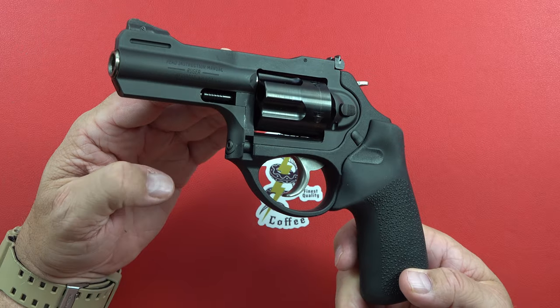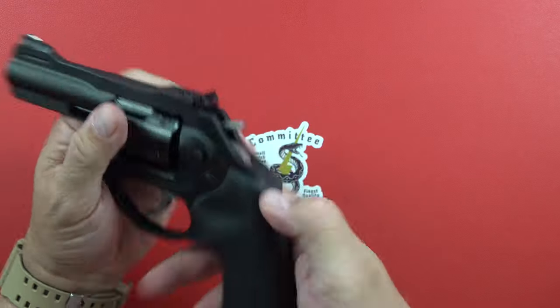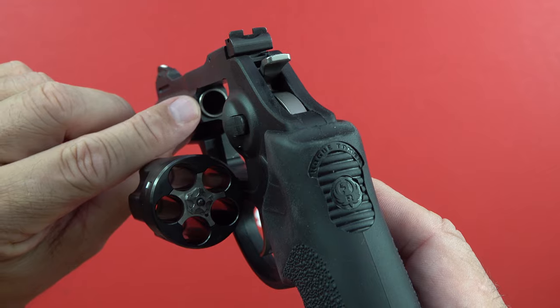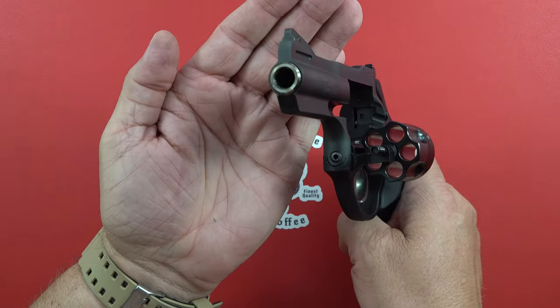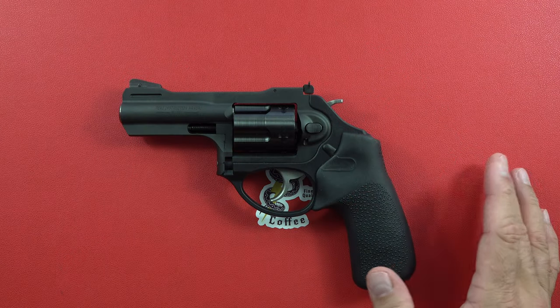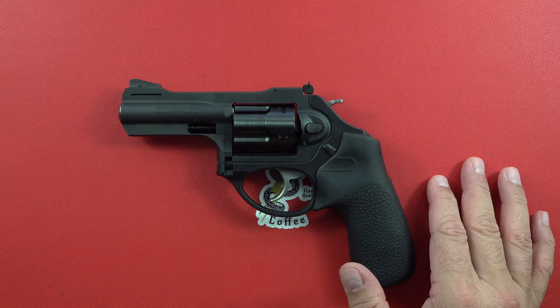You have a steel frame on these 357 Magnum ones, and it is a steel cylinder inside. You have a stainless steel barrel — you can also tell by looking at the business end that it's a stainless steel barrel with the rest of it built around it. Nice looking revolver. Price-wise, full MSRP is over $800, probably somewhere around $700 in your gun shops.